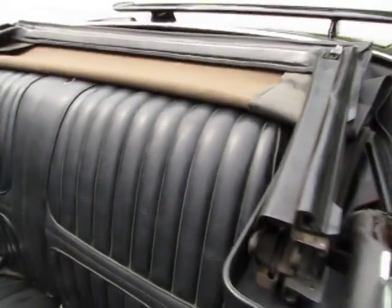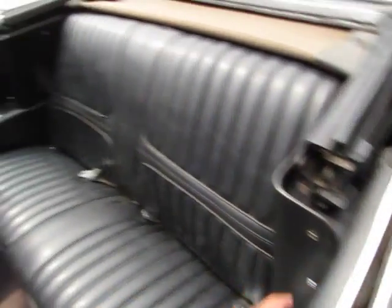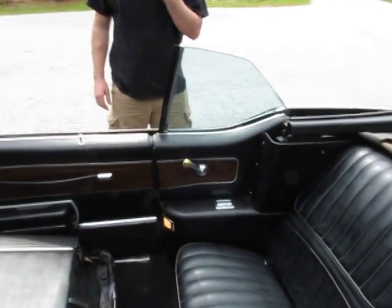As for the windows, this side window seems to be a little bit off track. All the rest of the windows roll up and down like they're supposed to - that window rolls down.